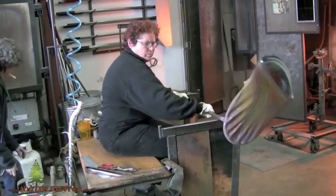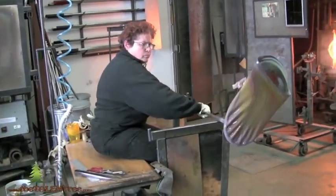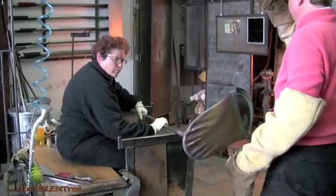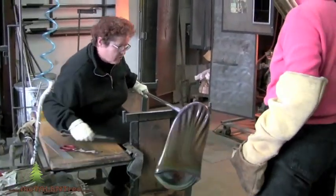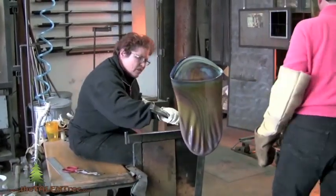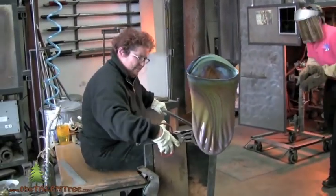So at the end, after doing that little dance, the piece has to go into an oven that's about 525 degrees or so to go through the process slowly. If we just let it sit out on the counter, it would crack because it would create thermal shock and cool too fast. The annealing soaks the piece and gets everything back to the same temperature throughout the whole piece.